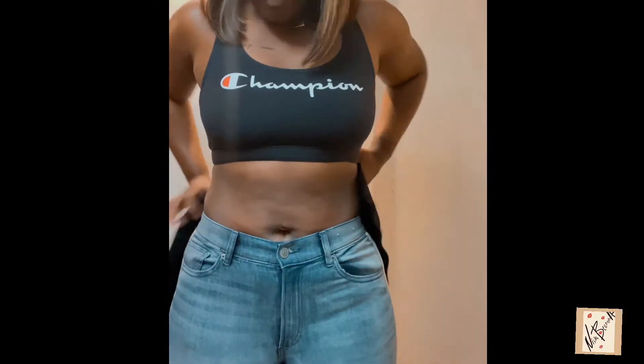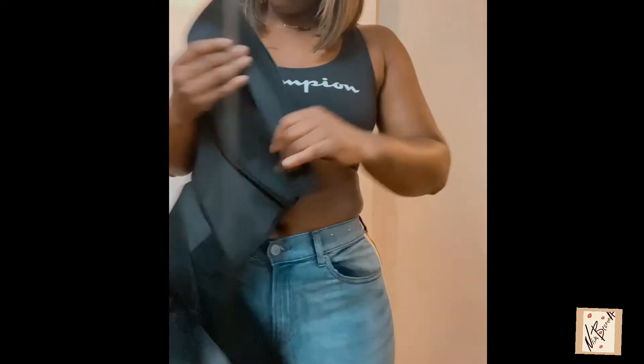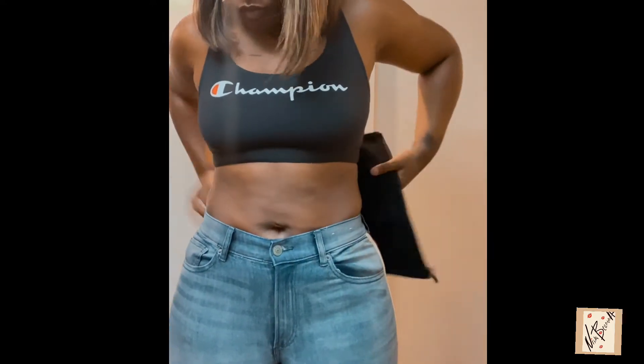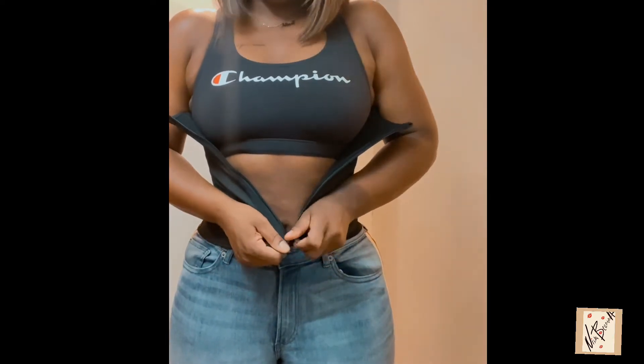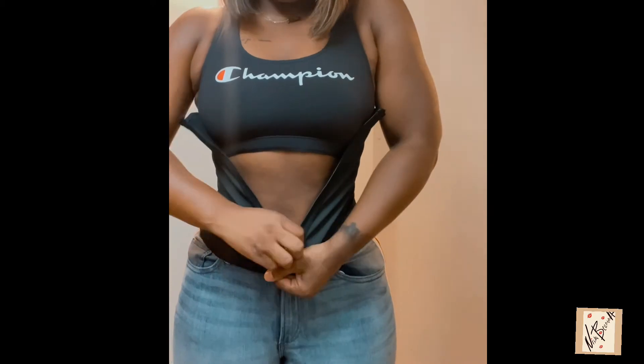I've been getting a lot of messages asking what size I got in the J Sculpt waist trainer. I actually returned it and got my right size, which is the size they told me to get — a medium. This is me putting it on, and it did give a little struggle to put on.